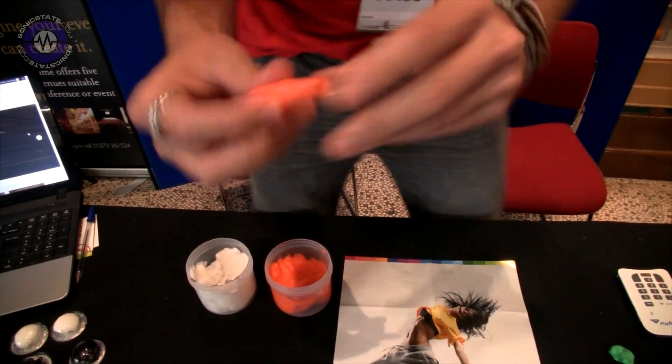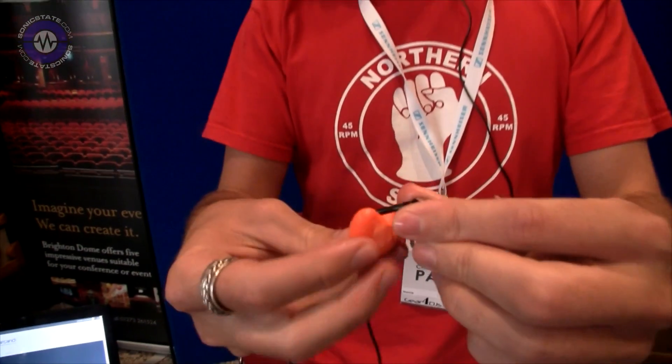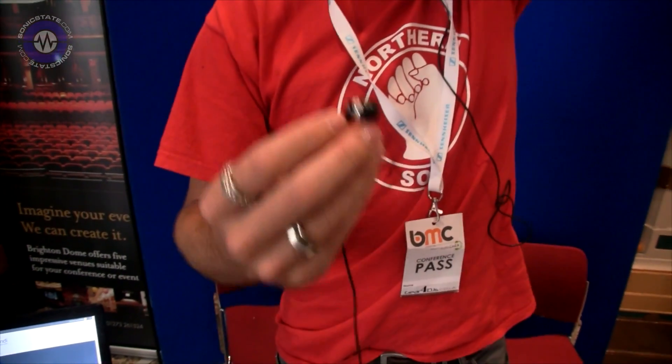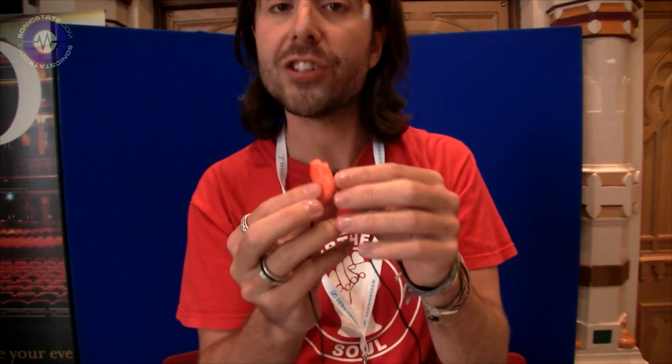Mold it into a little sausage shape, take your earphones, wrap the silicone around the stem of the earphone, place the earphone in your ear, and then fill in the gaps. This is going to be a bit messy because I'm not using a mirror. But essentially what that gives you is a custom mould of your ear that fits your ear only.